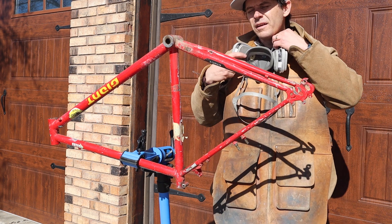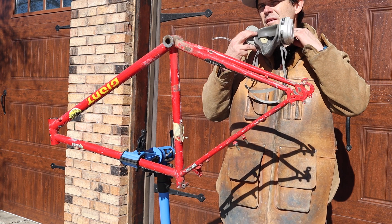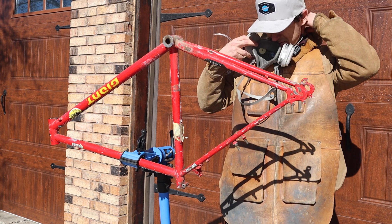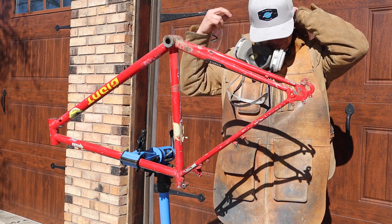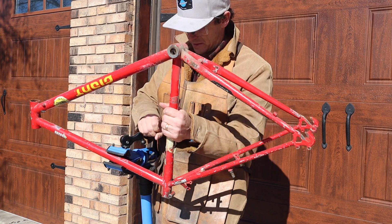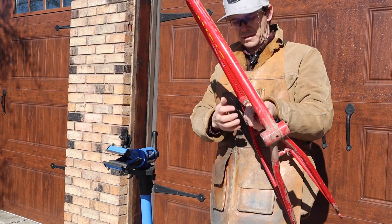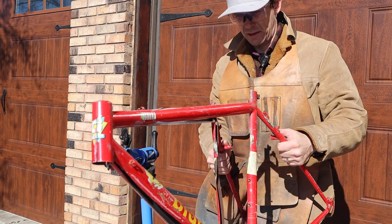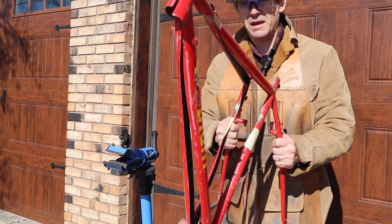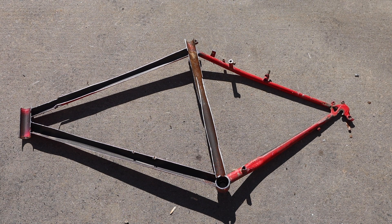All right, that's number three. And last but not least, the steel frame.